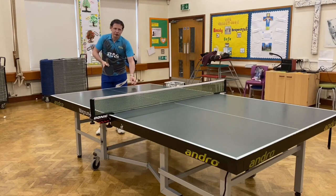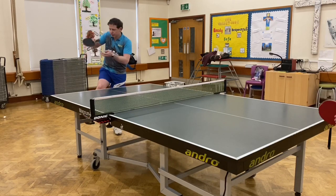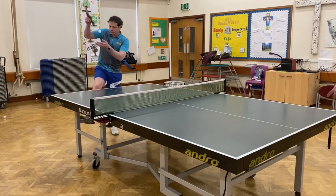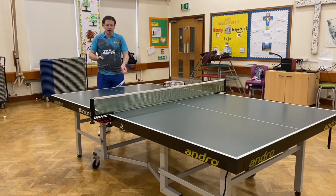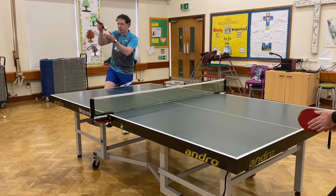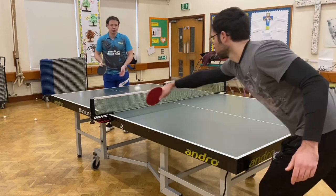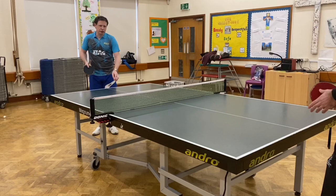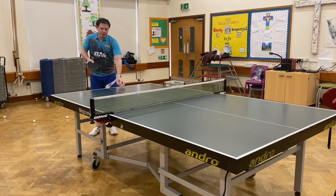I can do the same serve long to the forehand with topspin, and obviously sidespin. I can also do it with backspin by coming onto the ball — heavy backspin, sidespin. I can also do those four serves short with the pendulum action: topspin, sidespin first; then backspin, sidespin; then topspin, pendulum, sidespin short to the forehand; and also backspin, sidespin to the forehand.